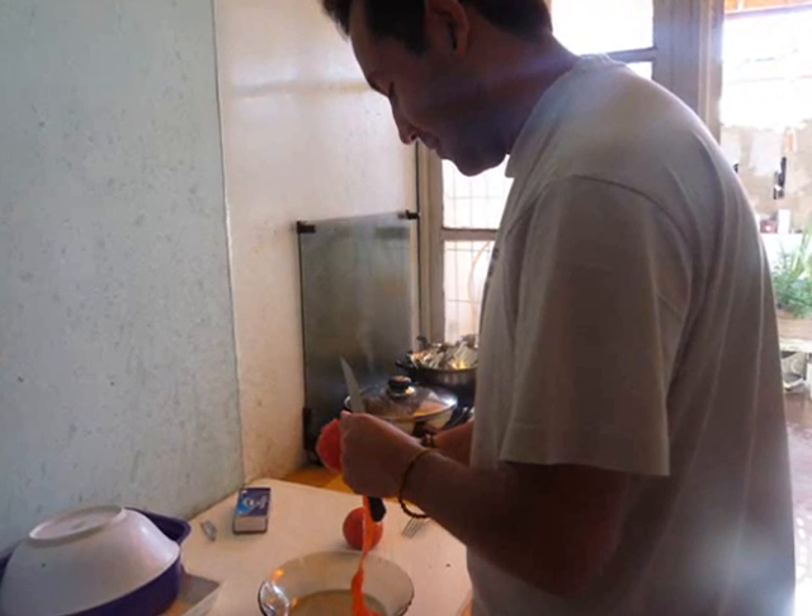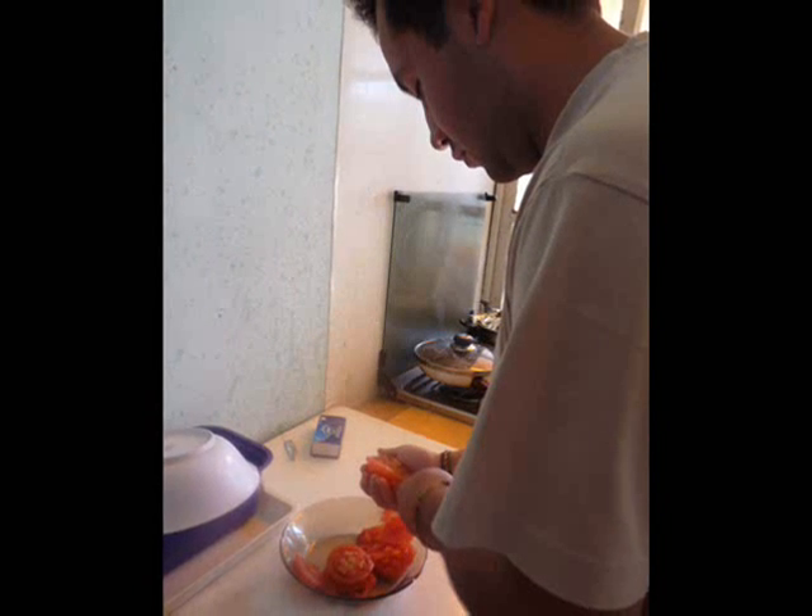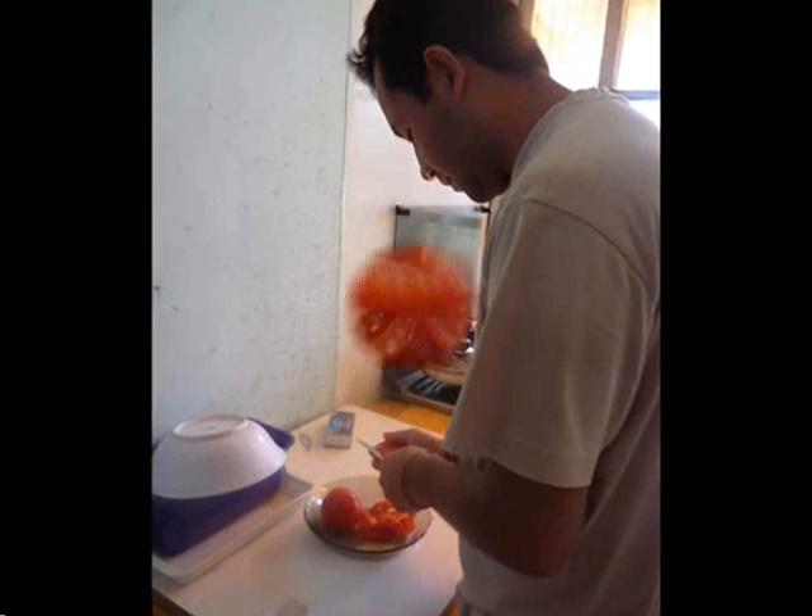First, I'm going to start peeling the tomatoes! For this plate, I use two of them. It gives the plate flavor and color. Nothing fancy, but nice!